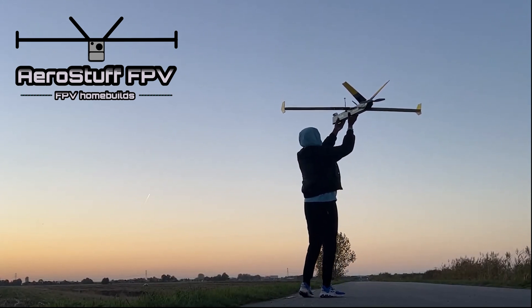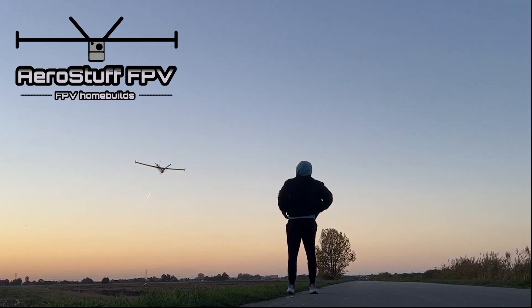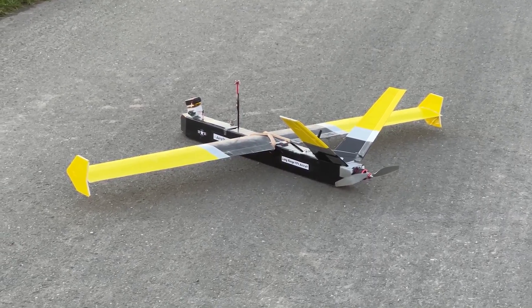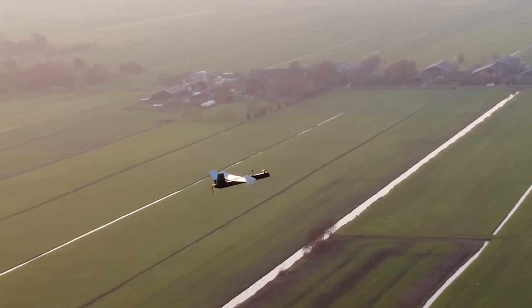What's up guys, it's AirStuffFPV here. I'm comparing and giving more detail about two of my successful homemade FPV platforms. These are 1.6m wingspan V-tail pusher designs that fly beyond 10km out and back — the first design being the Peacehawk, and my most recent, the Silver Eagle.